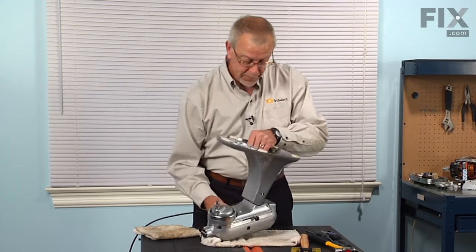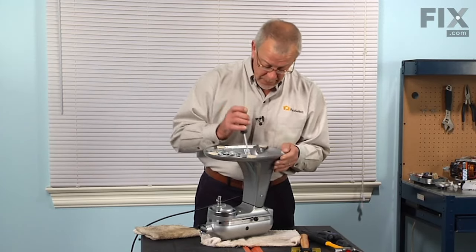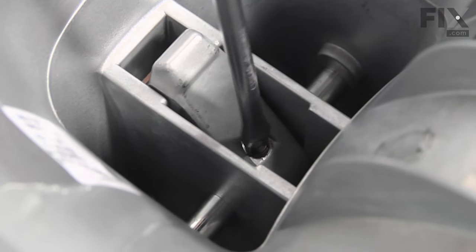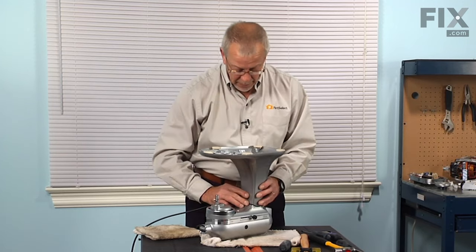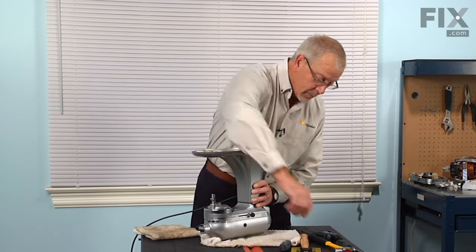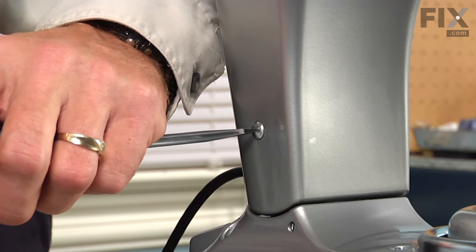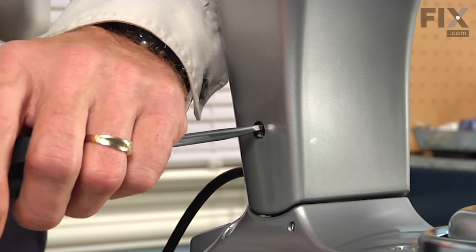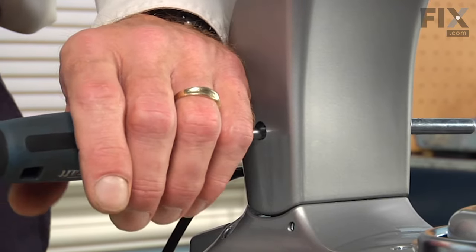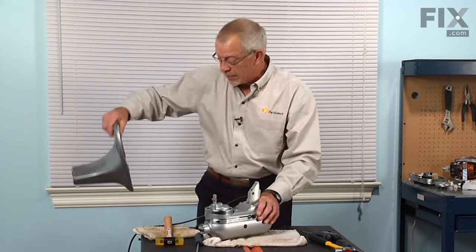Tilt it up and remove a single flat blade screw just down inside the base — just loosen that a couple of turns. Then we can remove the pivot pin. Set that aside, lift the base off and set that aside as well.